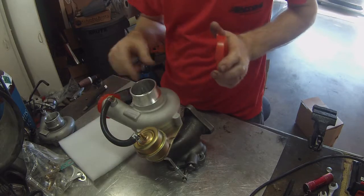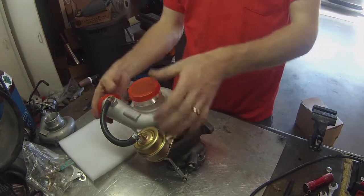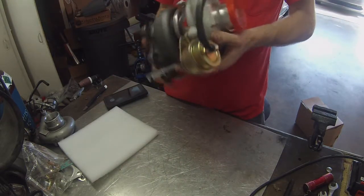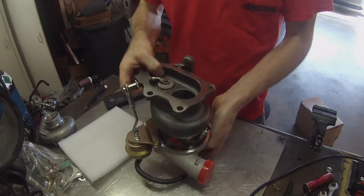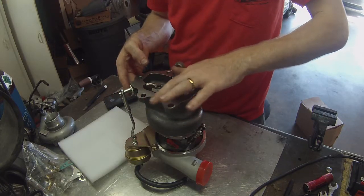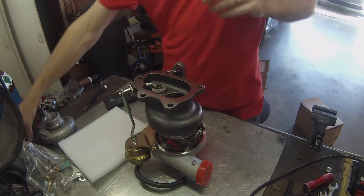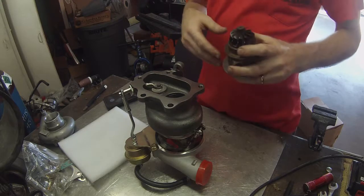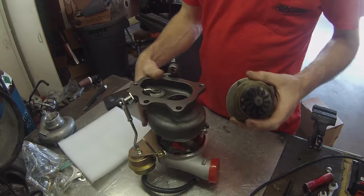This looks pretty well the same as the other one, and it's much larger. So this is a TDO5 — the TDO4 and the TDO5 refer to the turbine housing.